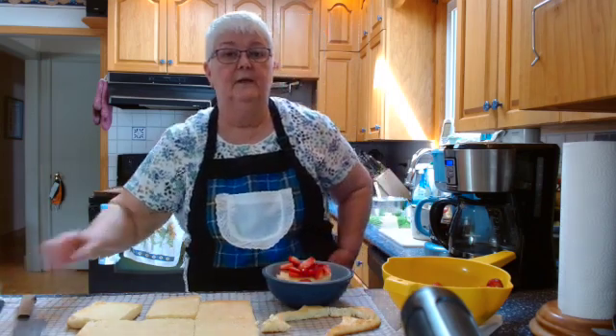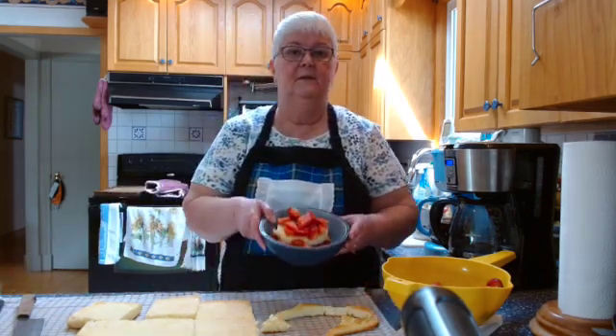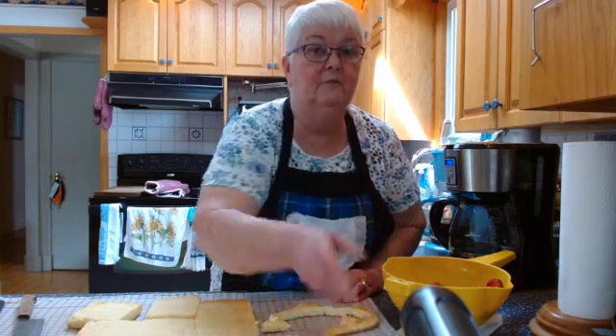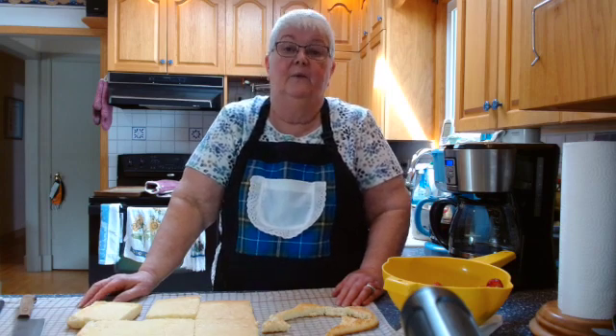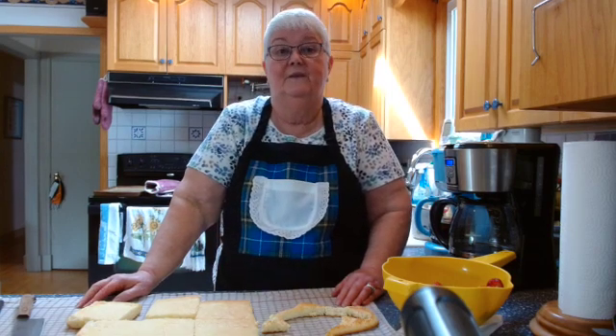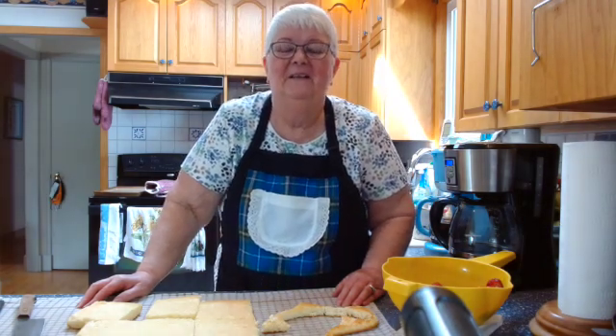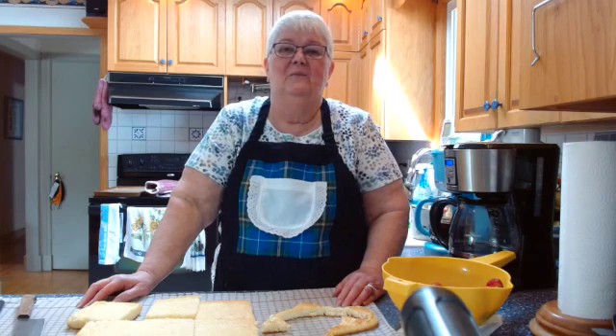I just cut up two or three nice big strawberries and there we go — a lovely bowl of strawberries. I haven't whipped my whipping cream yet so I'll do that and add it on and take some pictures of the finished product. I'm going to go away for a while and I'll come back when I've whipped my cream.